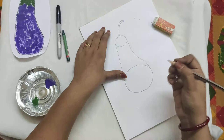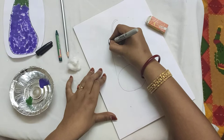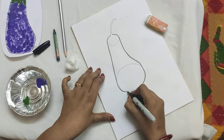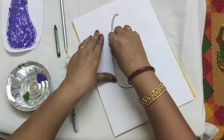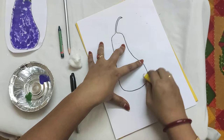Now take your marker and we will draw the outline. Draw it very slowly, children. Now we will erase the circles — the half circle we drew, we will erase it. Wherever you see a pencil mark, just erase it.